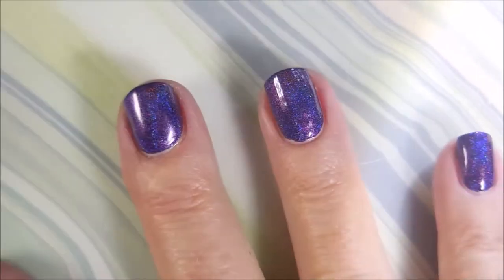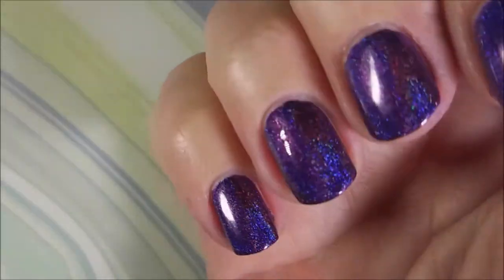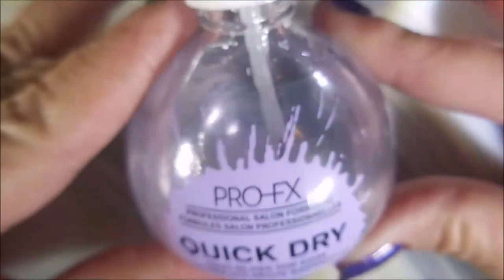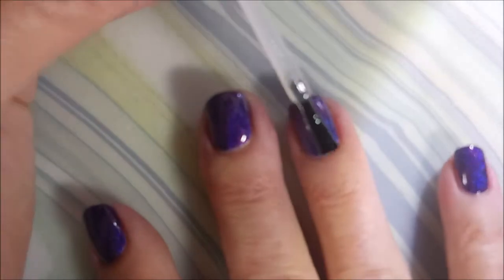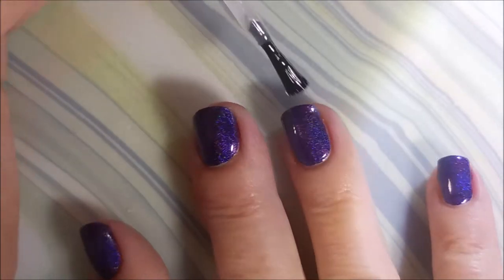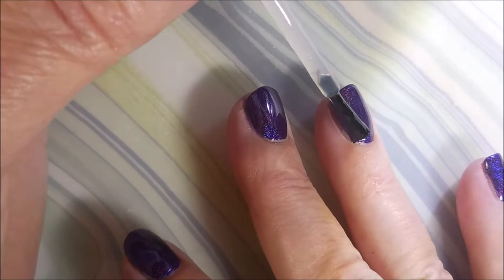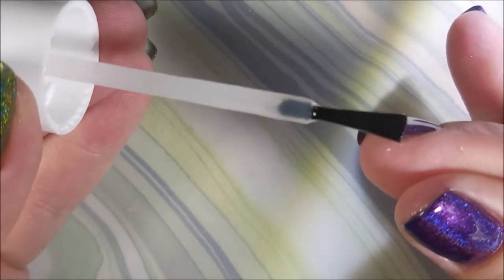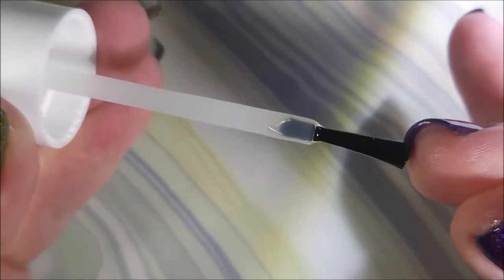Excuse the cotton hair floating around underneath me. I'm going to top it with the Pro FX Quick Dry and get it to dry down so that we can do some stamping. I've got stamping plates that I'm dying to use, so we're going to hop on into that here in just a second. Be sure to cap my free edge there.